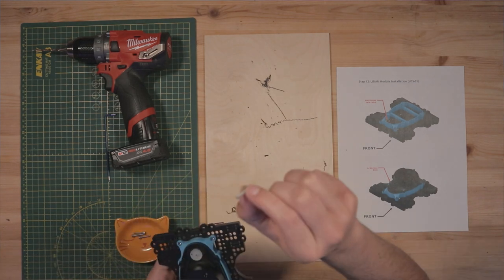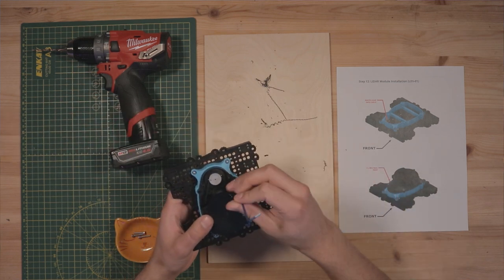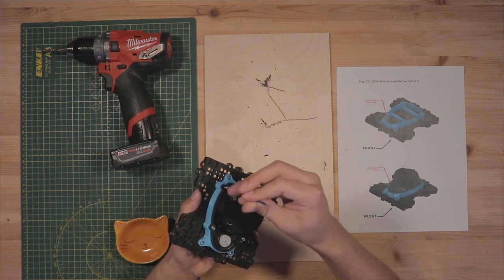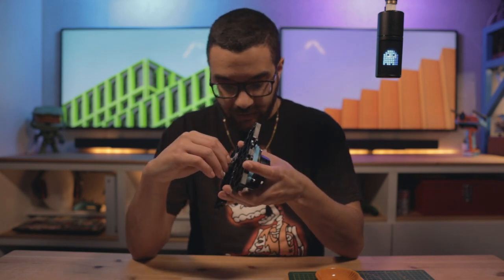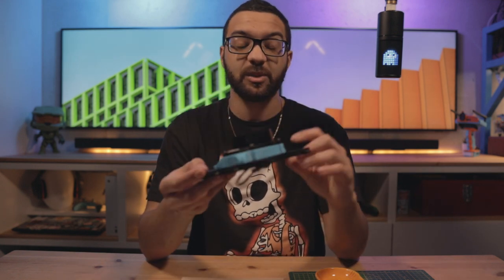To fasten the LIDAR down, use M3 by 16mm screws and the 2.5mm Allen wrench. Once secured, connect the data communication cable by plugging it into the port on the bottom side. And there you have it — a complete layer three assembly for the Leonardo Upgrade Kit, with the LIDAR module completely secured to one modular layer that you can easily attach and detach.